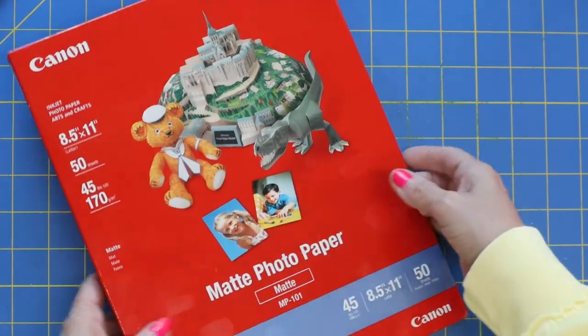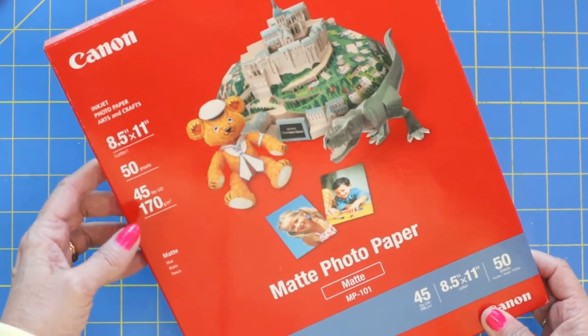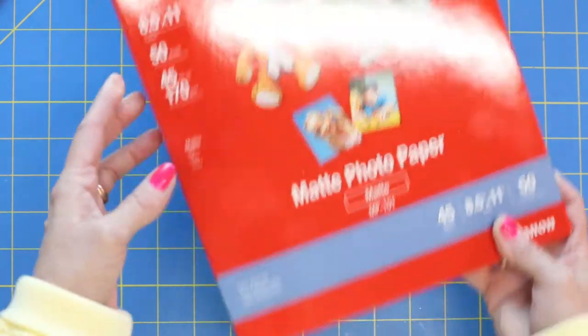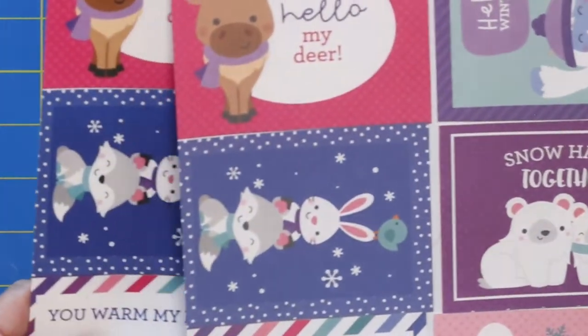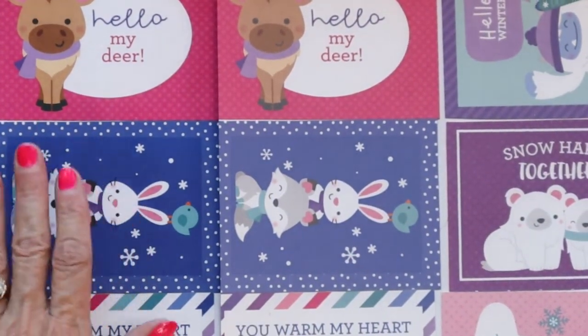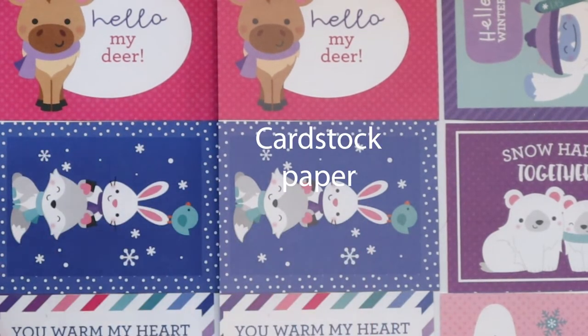I decided to just try out some Canon photo paper, and can I just tell you, oh my goodness, the difference is over the top. I'll just show you, and then I'll let you decide for yourself. If you do a lot of printing, I think this will be some good information. Right here on the left is printed with the Canon photo matte paper, and right here is the regular cardstock.